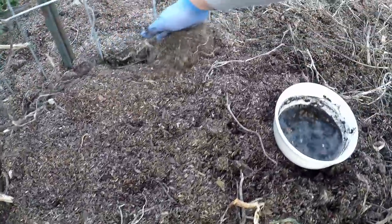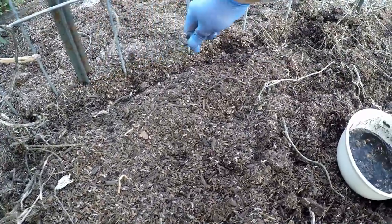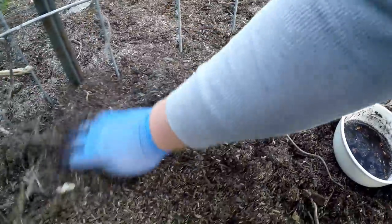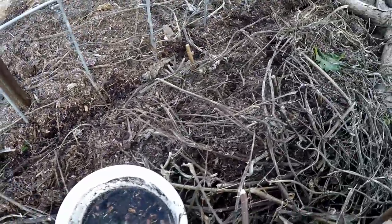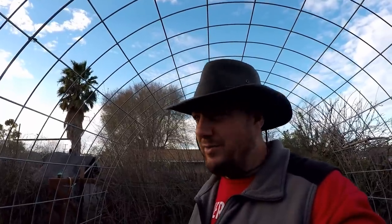Now for the pole beans — you're just going to want to make a little trench and space these out every couple inches or so. Another thing worth mentioning with this inoculant is that you cannot overdo it, so if you've got a small bag, you might as well just use it all. It is worth mentioning that I am planting a bit early this season. You definitely don't want a freeze to come in and kill your little sprouts, but I can easily protect these seeds with a bit of drop cloth. Generally, you want to plant these out a couple weeks before your last frost date, which for us is almost a month away, but we've had a very mild winter this year.